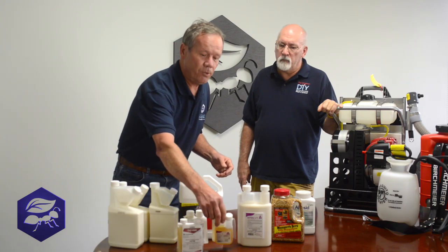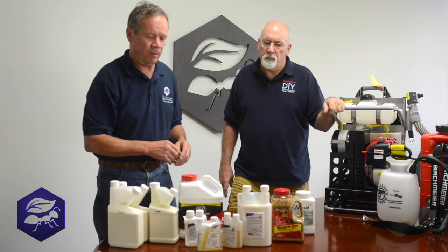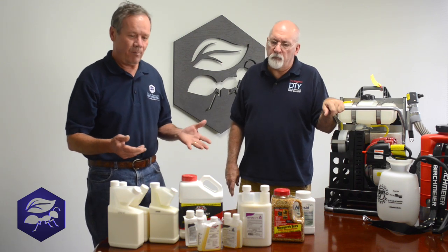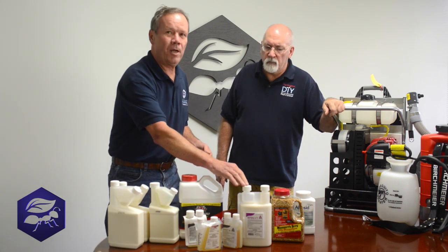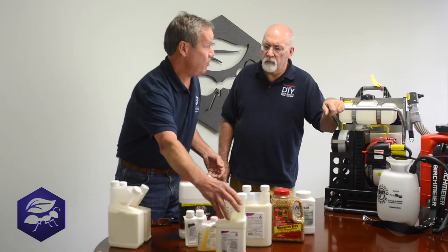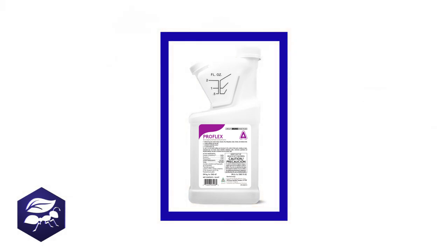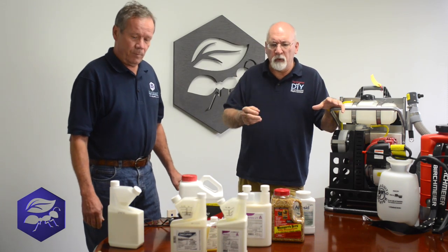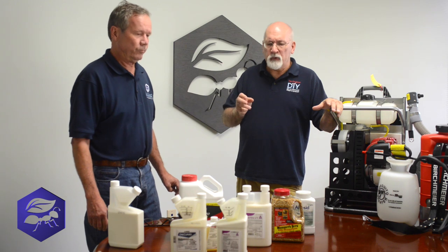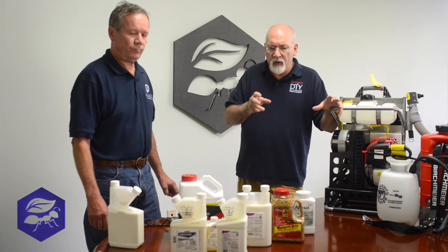Normally, a lot of people will mix the two — they'll use something like Pivot, which is basically the same as these products here, and mix that into the Bifin IT. Lately, there have been a lot of products that come out with the growth regulator already in them, micro-encapsulated with an upgrade from Bifin. Proflex is a really good product, and this one too — they're very similar. They both contain Lambda Cyhalothrin, which is a chemical similar to Bifin IT — they're in the same chemical family. Lambda is really, really effective, and they've got growth regulators already mixed in the formula, so you don't have to buy them separately.